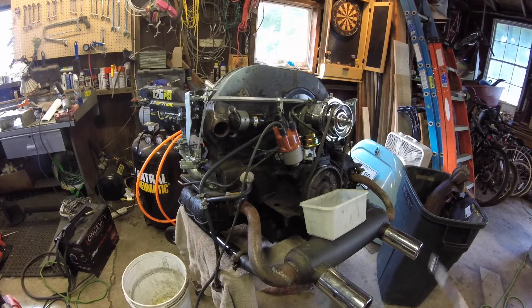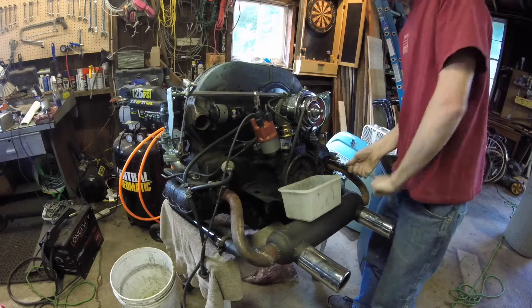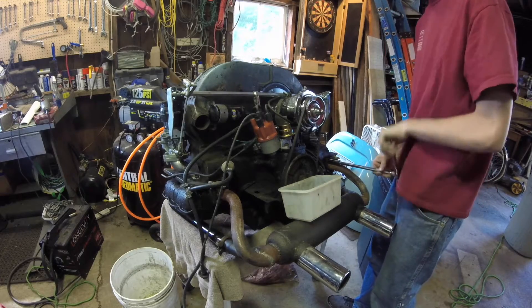So I'm going to start by pulling the exhaust back off so I don't have to have it looking all shitty.